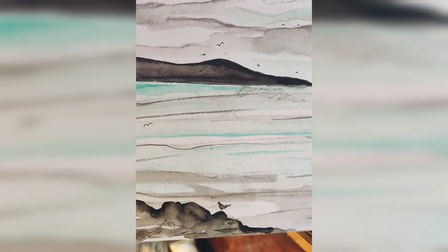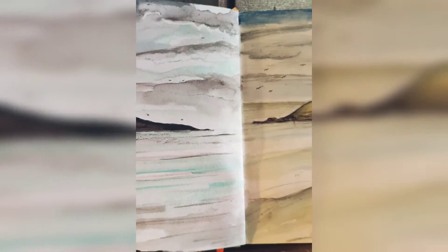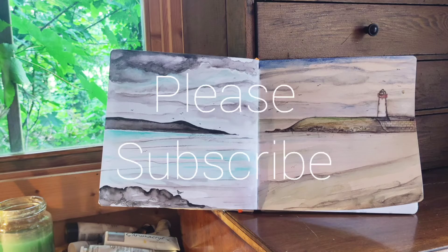So here you are — here's two quick sketches which were done on the go and finished in the studio.